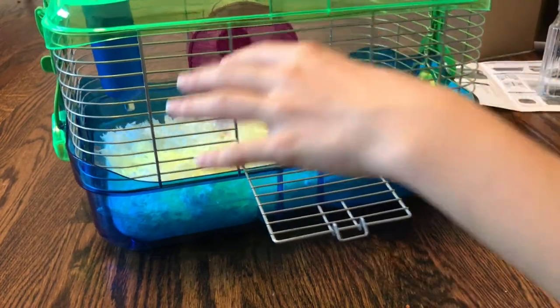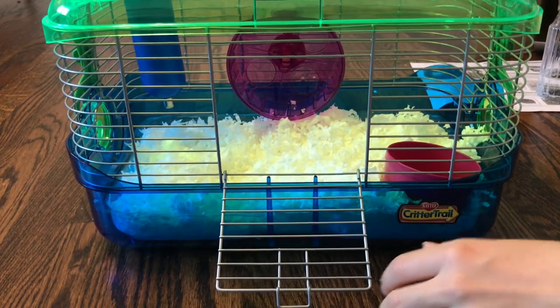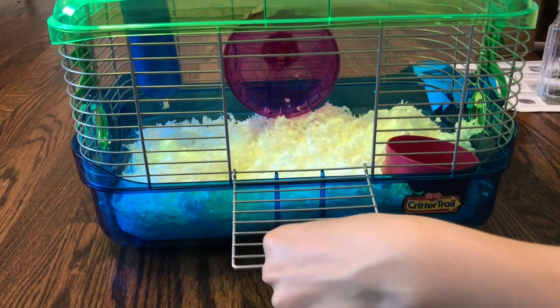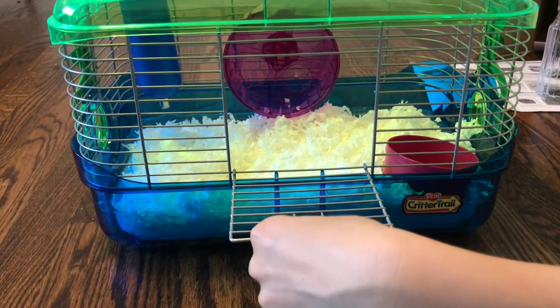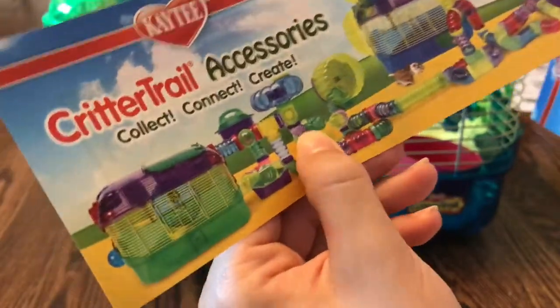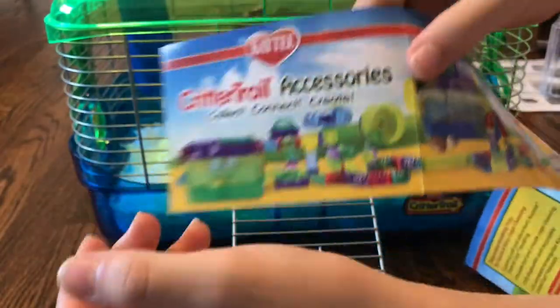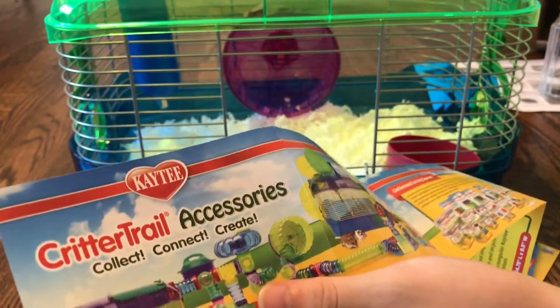Critter Trail also likes to say how hamsters have unlimited space once you add tubes and connect cages together. But in reality, that doesn't make the cage any bigger, because when you're adding tubes it doesn't count as floor space — hamsters can't really run through tubes the way they need to. At night they like to just run mile after mile without needing to go through tubes. They try to get you to buy more Critter Trails to make more money, but it's still just tubes — they can't run through tubes.